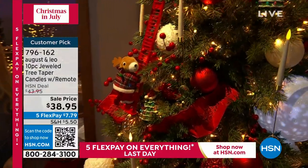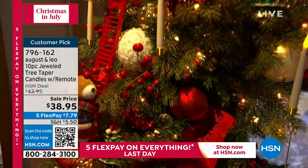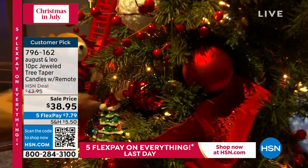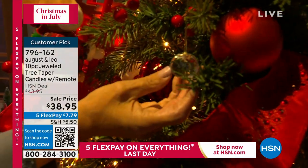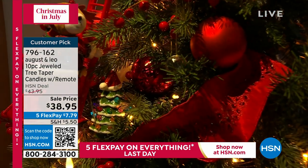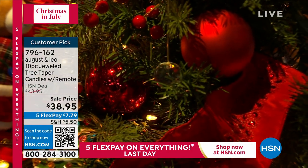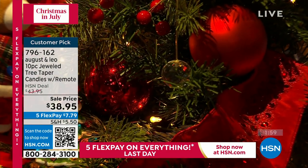Not only is that faceted crystal you see on the bottom — and Dan will get a good close-up of one of those faceted crystals — not only does it work as a great balance, but that's a decoration in itself. That's something you would hang on the tree by itself. It really is stunning. They're so unique and they're truly a showstopper.